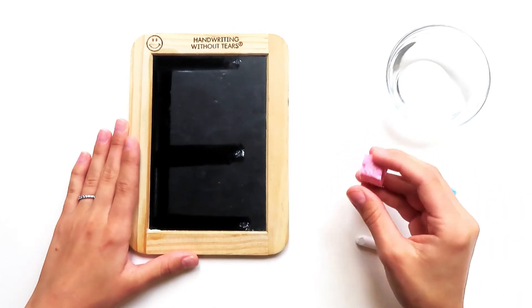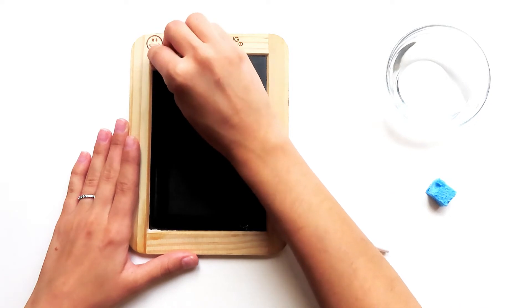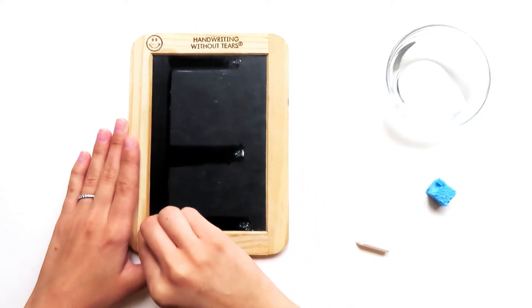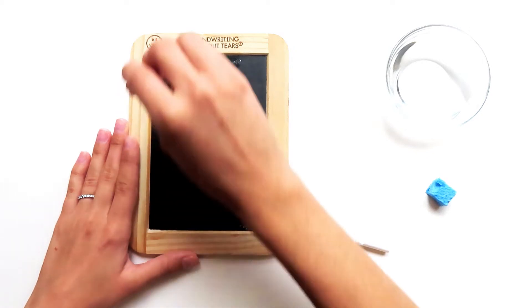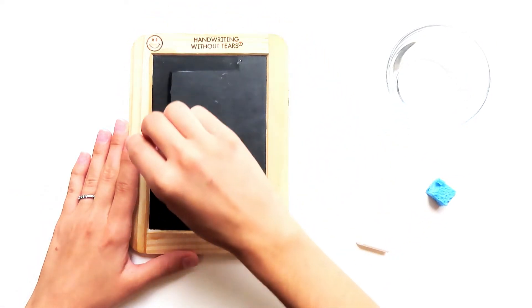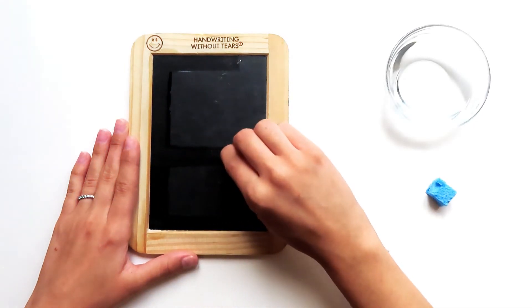Let's try it with our dry sponge. Start at the top, big line down, frog jump up, little line at the top, little line at the bottom.